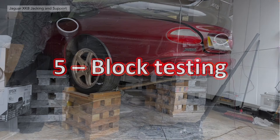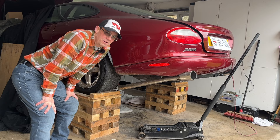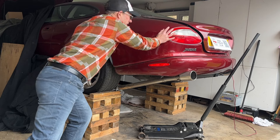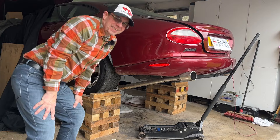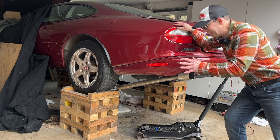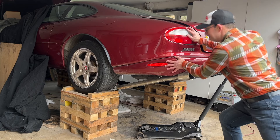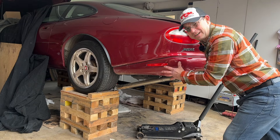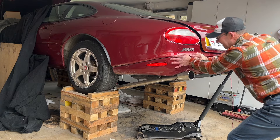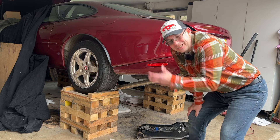Testing the blocks. I'll demonstrate how robust this method is by trying to push the car off the blocks. This car is not going anywhere. I'm going to actually try and push the car off the blocks — it sounds mad but I'm going to try. I'd do more damage to the car trying to push it off than the car would ever do falling off the blocks. As I say, it's a very secure method of holding the car up in the air.